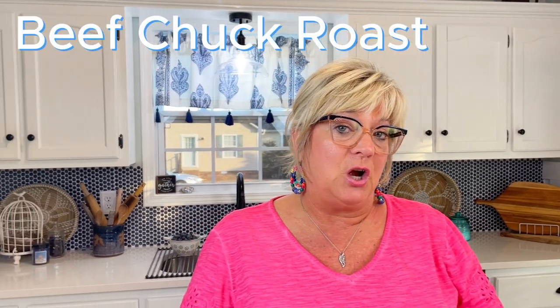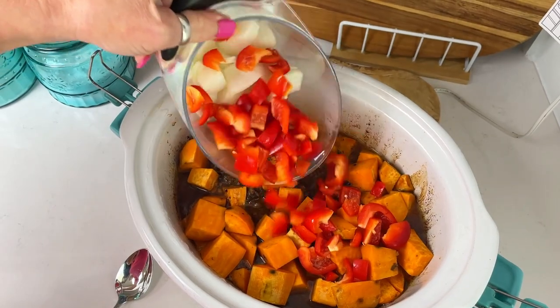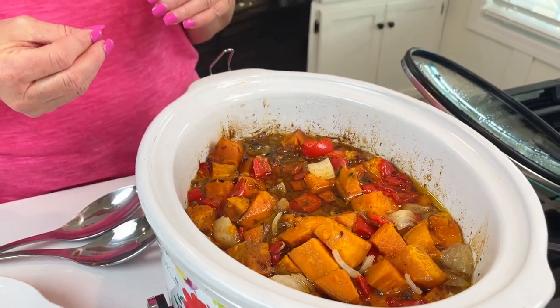We have a beef chuck roast in the crock pot, and we added some spices — garlic, allspice, red pepper flakes because I've got to have a little bit of heat in there, and espresso powder, which is essentially just an instant coffee. Those are the spices we put in there. And then I've got some sweet potatoes, some red peppers, some onion, and what you can't see is crushed pineapple. That crushed pineapple gives a little bit of a sweet-sour taste. So this is a pot of goodness — if you could smell it all day, your mouth is watering to taste it.